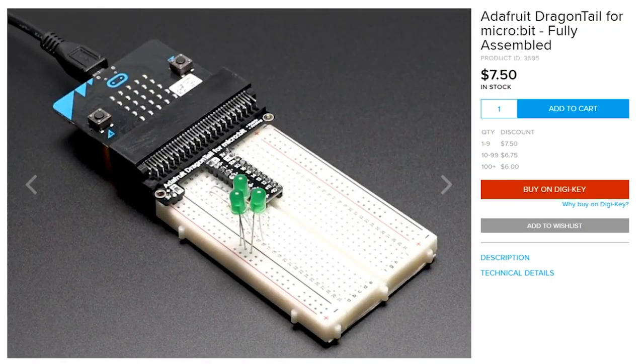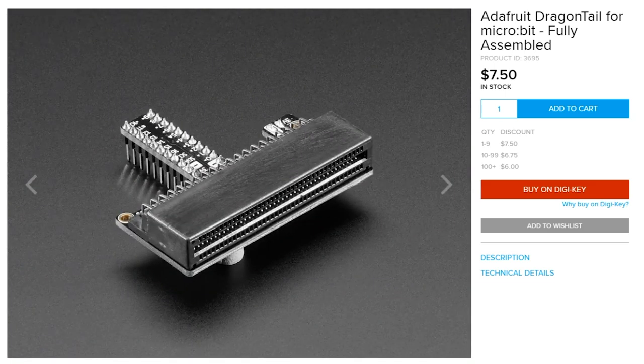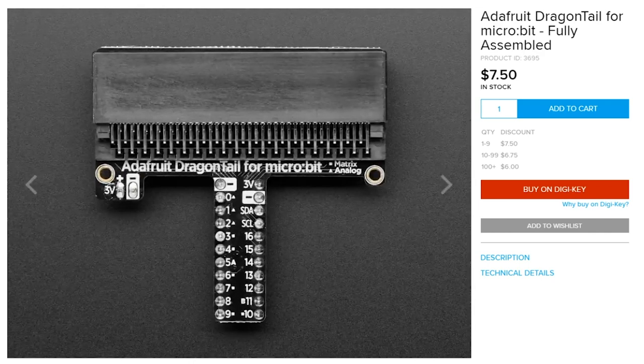This month's Adafruit featured product is the Dragon Tail, designed for BBC Micro:bit and Adafruit Clue. While these powerhouse dev boards are packed with features, they're sorely lacking in breadboard compatibility — until now. The Dragon Tail fits over the alligator clip-friendly base and extends it with 17 GPIO pins, I2C, two ground rails, and two 3-volt rails. This should really help extend these two boards into tackling bigger and more elaborate projects.